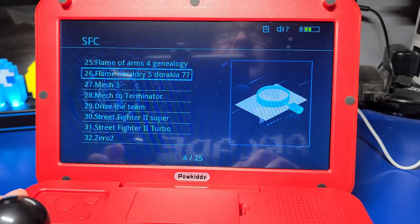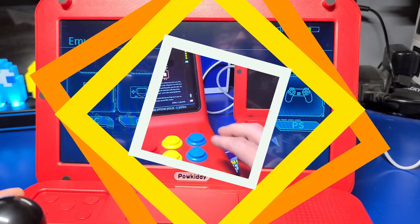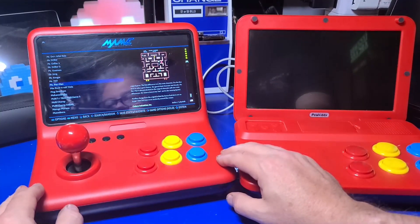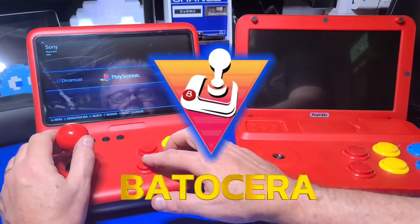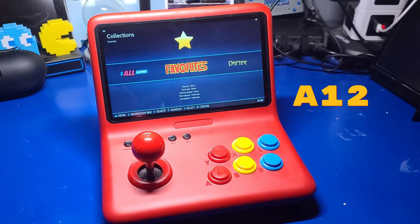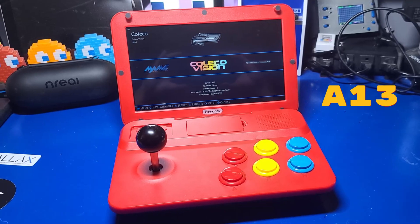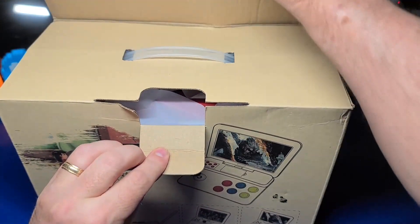If you own a Powkiddy A12 or A13 and are using the stock micro SD card, in this video I'll show you how to upgrade to run Batocera and turn it into an impressive little mini arcade machine. If you don't already own one, at the time of this recording, A12s and A13s are still available at various online stores, some selling at extremely cheap prices.